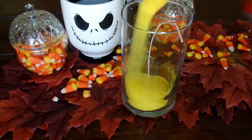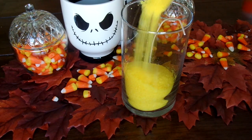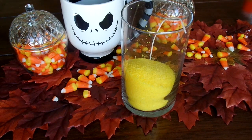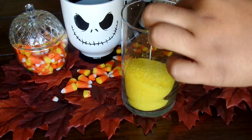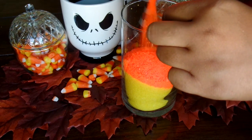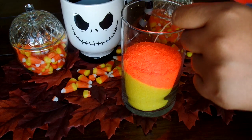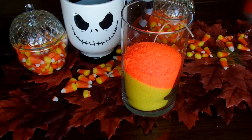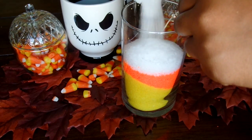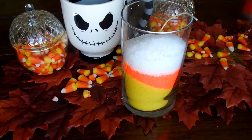Off camera I placed the candle wick in the middle, because you're going to need it to be centered. For the formation of the granulated wax, I placed them in order of how candy corn colors simply look — so you'll see I started off with yellow, then orange, and then lastly white.